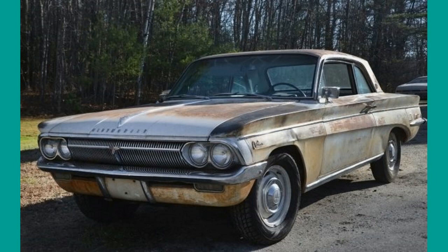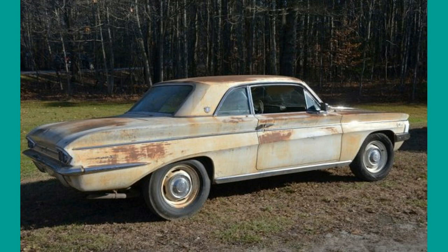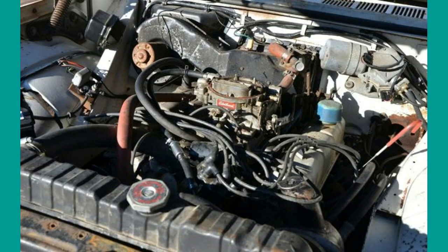This is a 1962 F85 Cutlass. I prefer to show originals so we can familiarize ourselves with unmodified cars. This includes the paint, or what is left of it. The engines were the same as in the year prior.